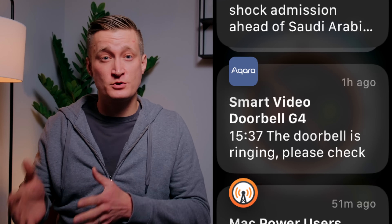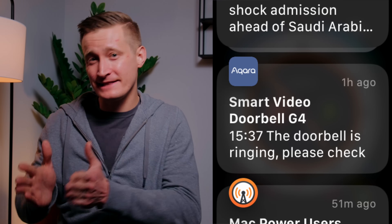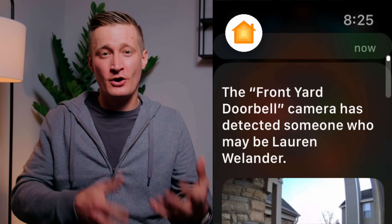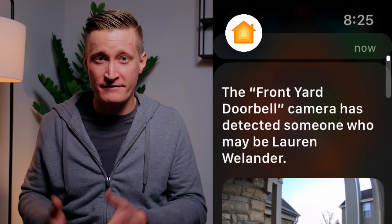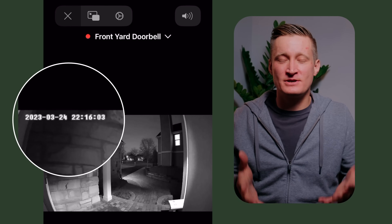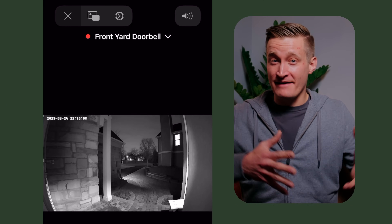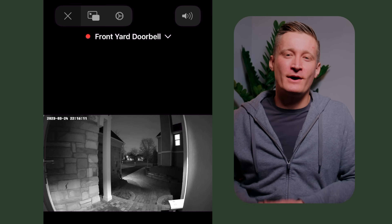Notifications from the Aqara app for doorbell events are on by default and come slightly faster than the Home app, but I wanted to turn them off because the Home app notifications include images of the recorded event from iCloud. To turn off doorbell notifications in the Aqara app, you actually have to turn them off in two different places. One nice option in the Aqara app is adding date and time stamps to videos — many HomeKit cameras don't offer this, and it would be helpful if you ever had to use video as evidence.